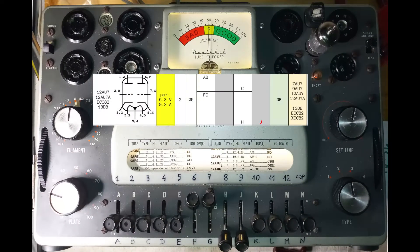The 12AV7 vacuum tube appeared to have a severe internal leakage, preventing it from modulating the radio frequency signal, therefore requiring a replacement.